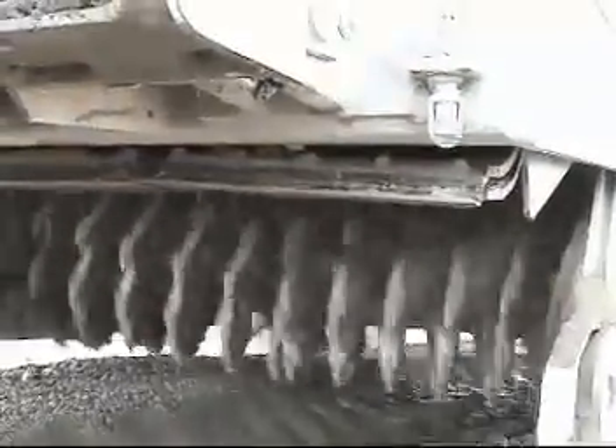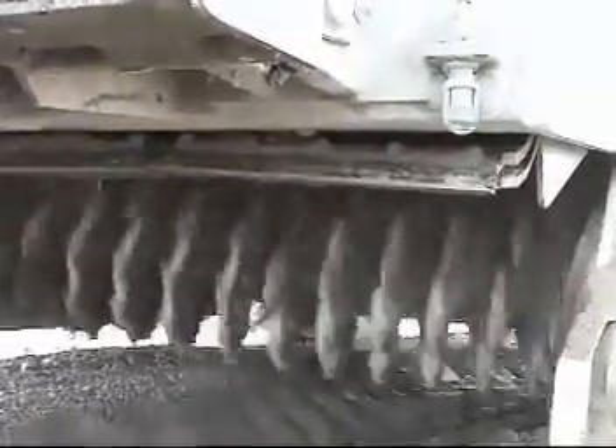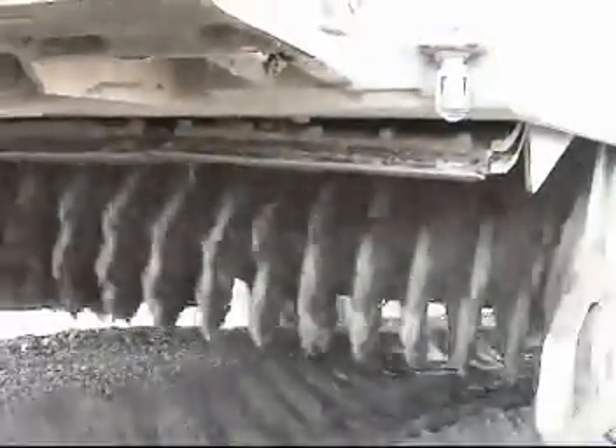The problem with most industry reclaiming drums is the lack of mixing action. Notice the lack of any real mixing action on this reclaiming machine. When stabilizing soil or adding foam or emulsion to recycled asphalt, achieving the appropriate mix is vital. Just using the industry standard reclaiming or recycling drum does not provide a thorough homogeneous mix.